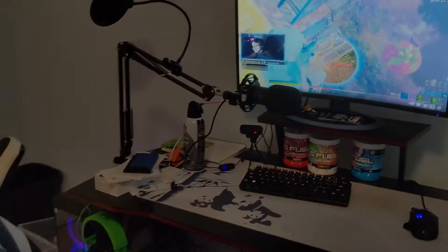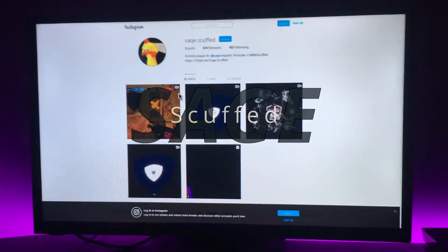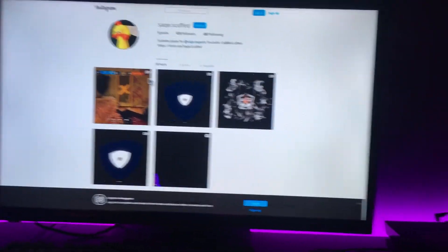That's pretty much it for my setup. My name is Sage Scuffed, I'm a Fortnite player and I play on console — this is my setup. I have my PS4 on the right so I have a lot of room on the left side of my gaming setup. It's just a normal PS4, not a PS4 Pro or anything. I'm looking to upgrade — it's a little loud but still going well.